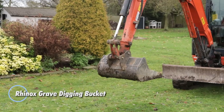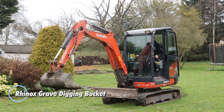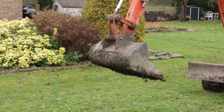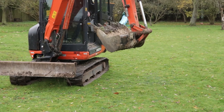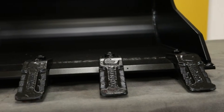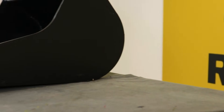The Rhinox Gravedigging Bucket, often called a Bell Hole Bucket, is a purpose-built excavator attachment designed to dig deep, narrow, and perfectly straight holes. Ideal for cemeteries, utilities, or precision landscaping, it's engineered to deliver clean, uniform cuts with minimal soil disturbance. Its tough, wear-resistant steel body, reinforced edges, and replaceable bolt-on teeth allow it to slice through compacted soil, roots, and rocky ground while reducing strain on the machine.